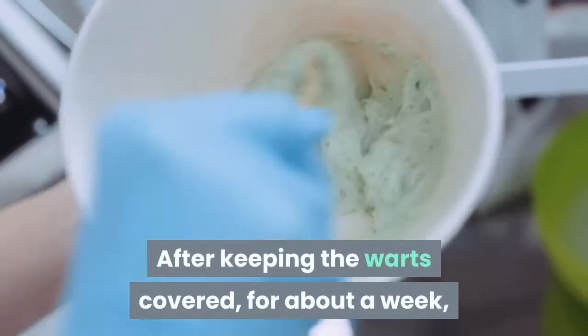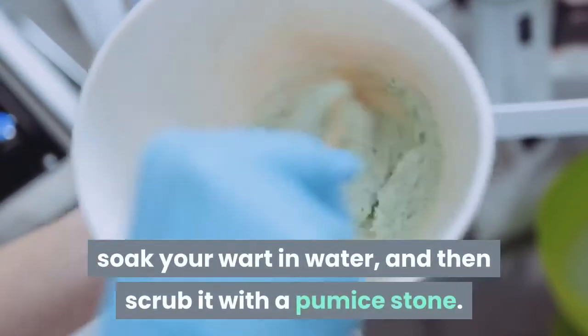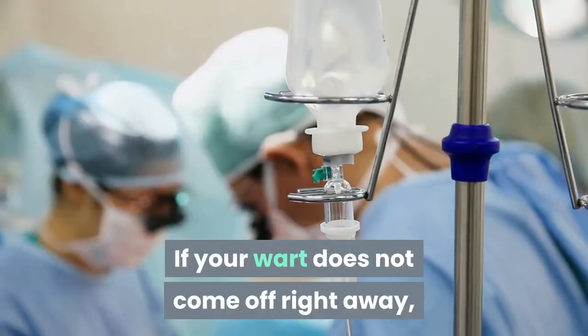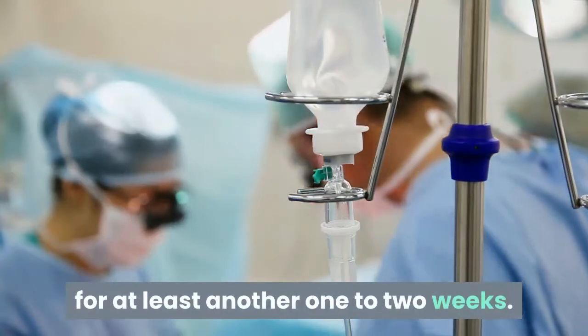After keeping the warts covered for about a week, you will want to remove the tape, soak your wart in water, and then scrub it with a pumice stone. If your wart does not come off right away, you are advised to repeat the procedure again for at least another one to two weeks.